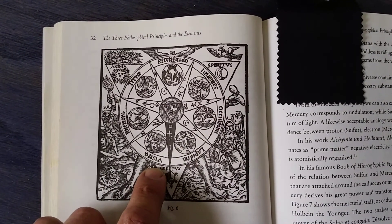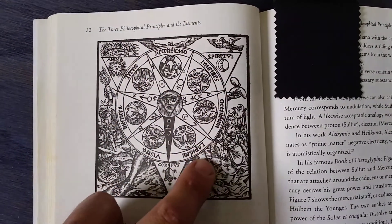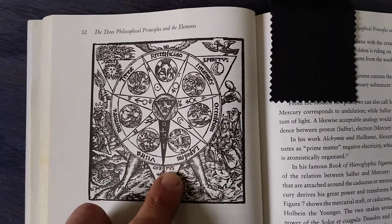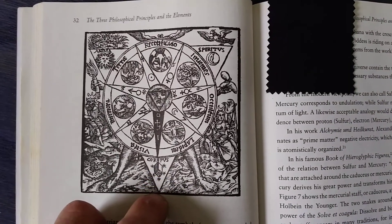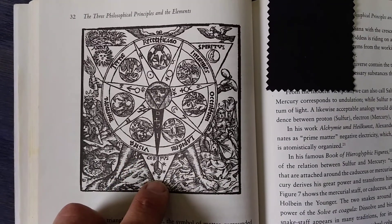And vitriol, of course, is a phrase in Latin based on these words in this circle here. I don't want to get too far into that today, but you can find that information on the internet as well.